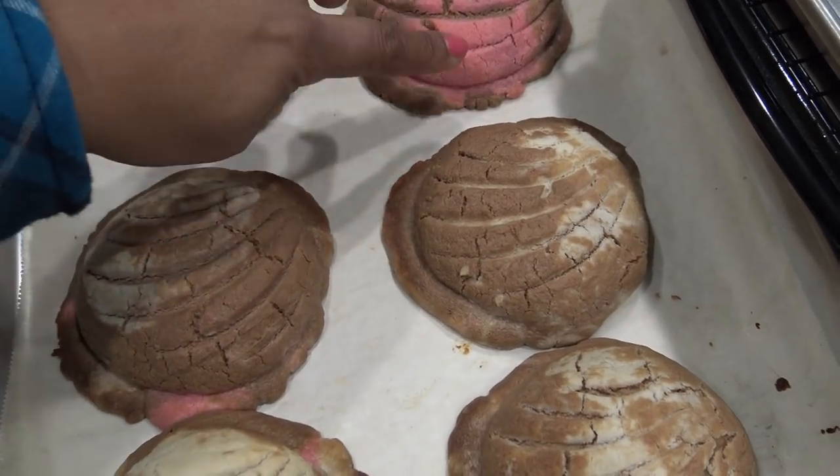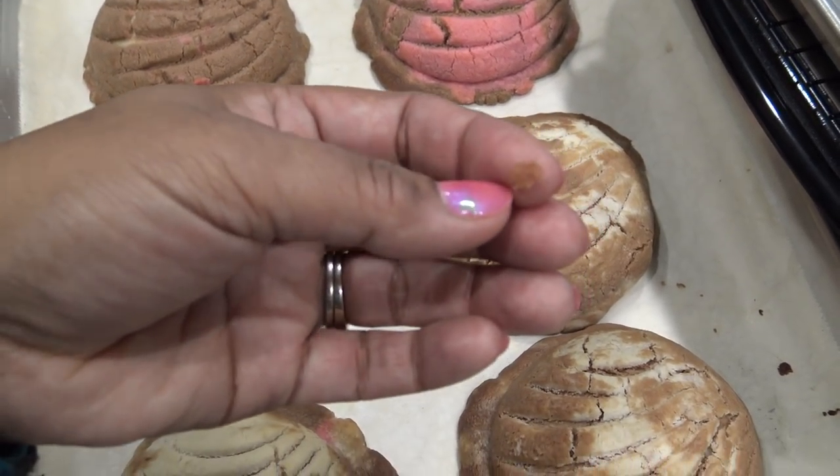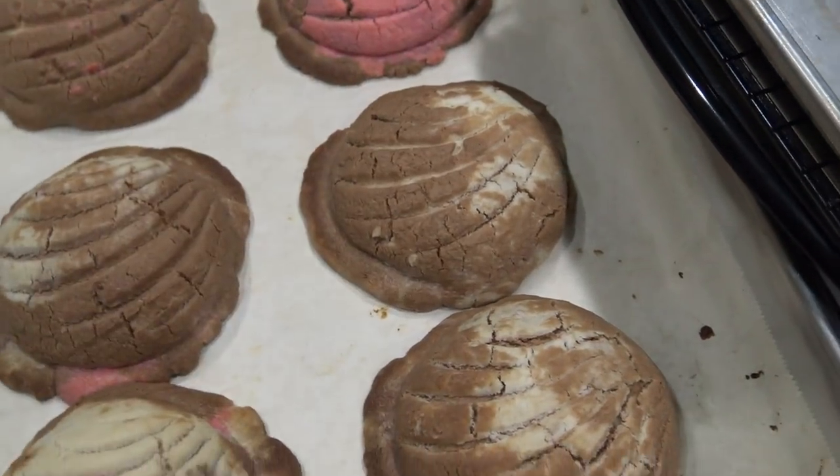And if you touch it right now, it'll stick to your finger. But then after a while, it gets nice and kind of hardens and makes your nice concha topping.